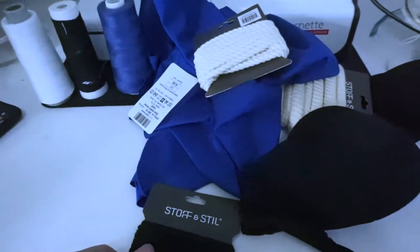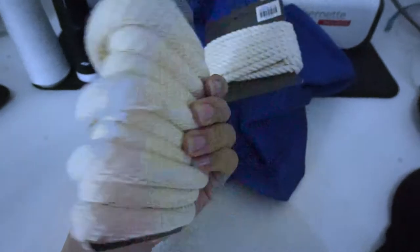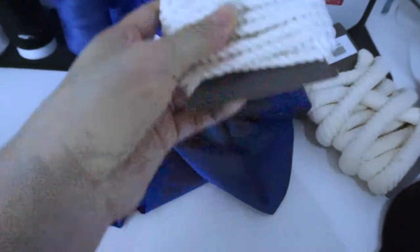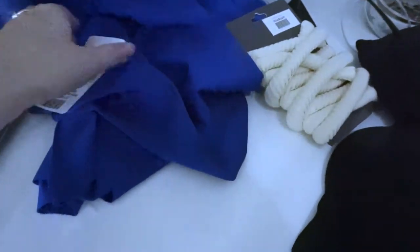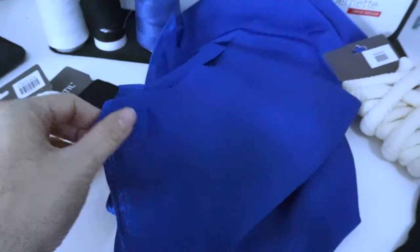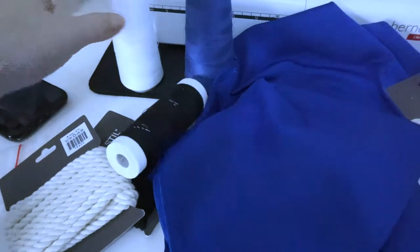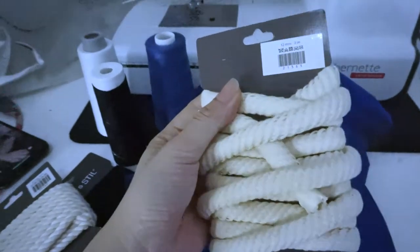The ingredients I'm going to be using for Ruri are an old strapless bra, this really thick cording — the thicker the better — and this thinner cording, about half the thickness, both in a natural color. I'm going to be using this stretch material, which is the same material my friend used for her Kohaku cosplay, and matching threads. Things not shown here are tape, thin wire, snaps, and jewelry supplies.